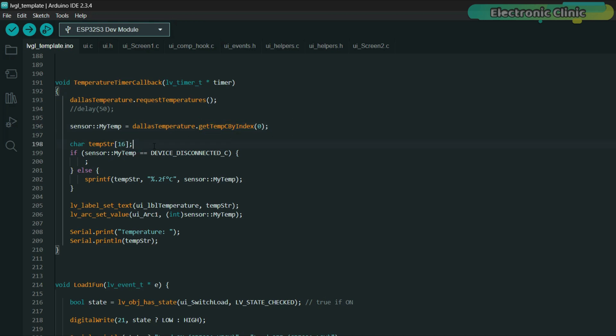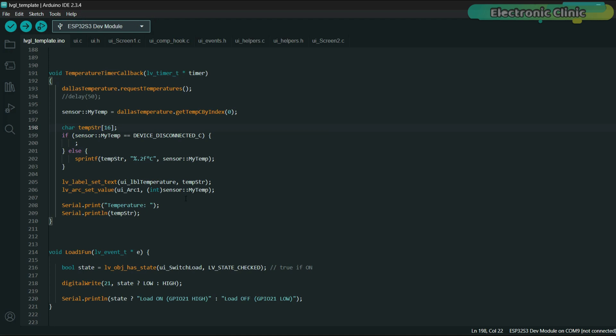The temperature timer callback function is triggered every second by an LVGL timer. It initiates a temperature reading from the DallasTemperature sensor by calling requestTemperatures(), then retrieves the temperature using getTempCByIndex(0). The value is stored in sensor::myTemp. If the sensor is disconnected, the function skips updating the display; otherwise, it formats the temperature into a string and updates the label ui_lbl_temperature with the new reading. Additionally, the temperature is set as the value of the arc ui_arc1, providing a graphical representation. The load1_fun function is an event callback for ui_switch_load. It checks whether the switch is in the checked/on state — if on, it sets GPIO21 high; if off, it sets GPIO21 low, turning the load on or off. A message indicating the load status is also printed to the serial monitor for debugging.